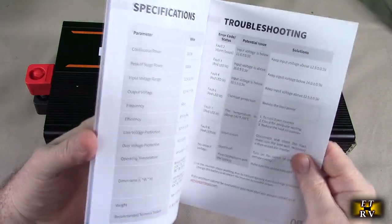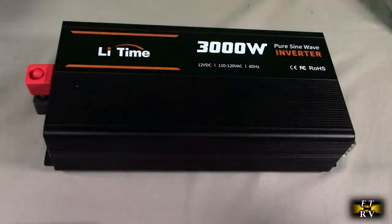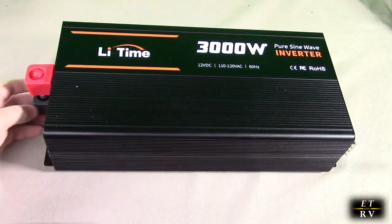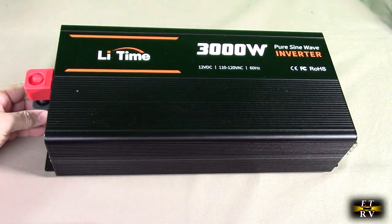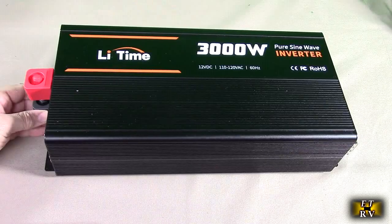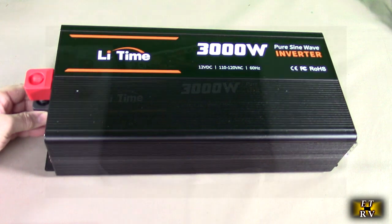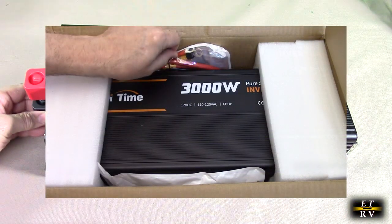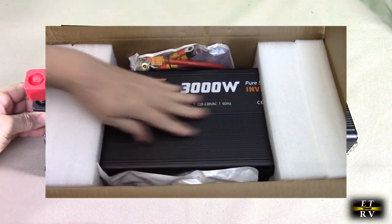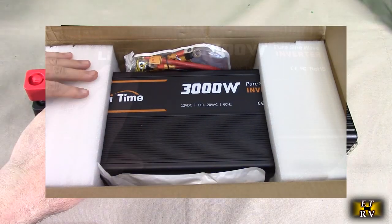It also comes with a nicely written instruction manual with colored pictures showing you how to use it, along with all the specs. I'm going to be using this in my basement — we're testing it first to look at the sine wave under load, then setting it up for my sump pump system so that I have 12 volt battery backup and can send AC power to the sump pump in an emergency or storm. Before I begin, let me show you how it was mailed — it was safely packed for this relatively heavy and industrial-looking product.